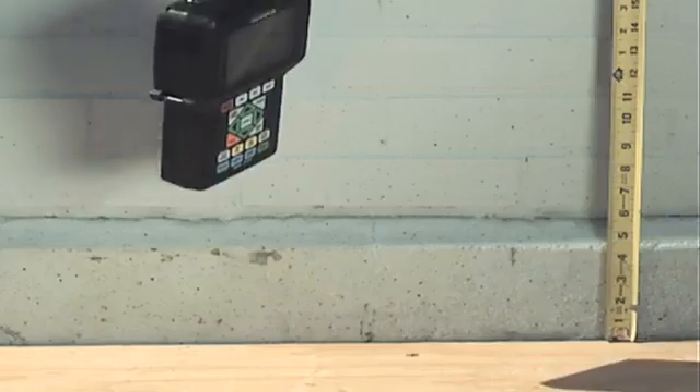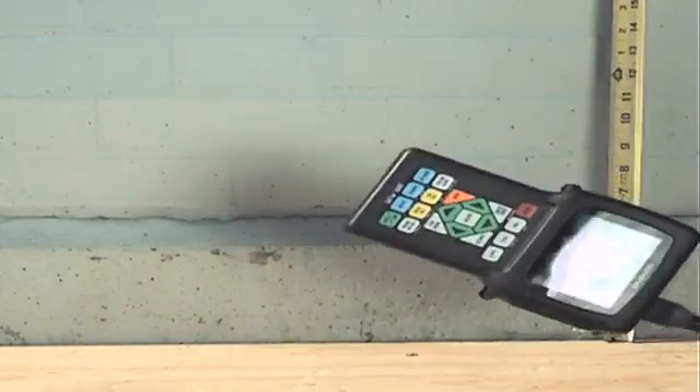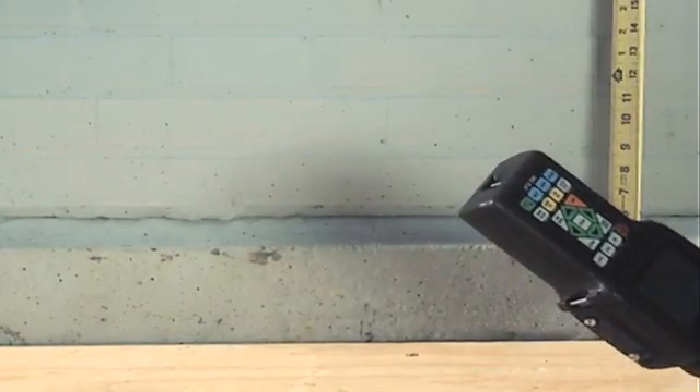The 38DL Plus is an extremely rugged instrument. It has been drop tested and designed for IP67, meaning the unit has been submerged 3 feet underwater for 30 minutes.